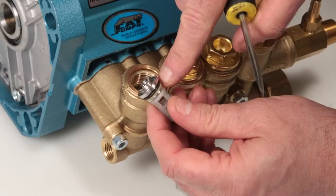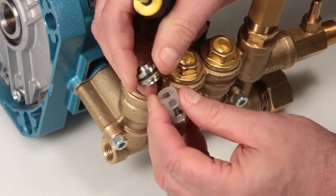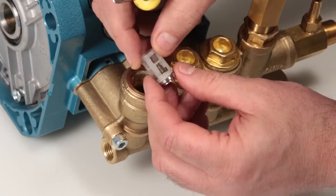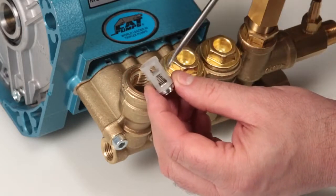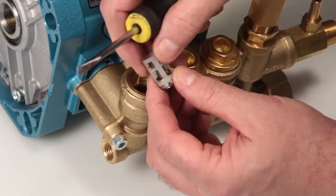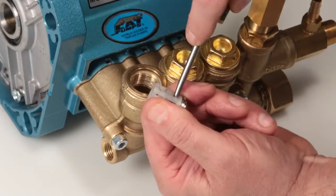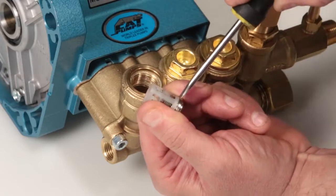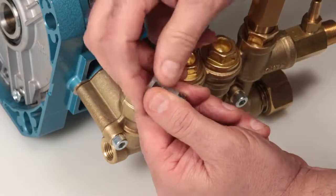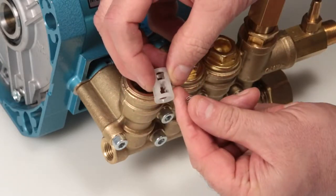Inspect the tapered surface of the discharge valve seat for wear, pitting, or damage. Last, inspect the o-ring and backup ring on the discharge valve seat for cuts, nicks, or damage. Next, separate the discharge valve seat from the inlet spring retainer by hand. To separate the inlet spring retainer from the valve seat, insert a flat tip screwdriver through the inlet spring retainer just above the valve. Turn the screwdriver to create a small gap, then place the screwdriver in the gap and twist to separate. Inspect the inlet spring retainer for cracks, excessive wear, or damage.